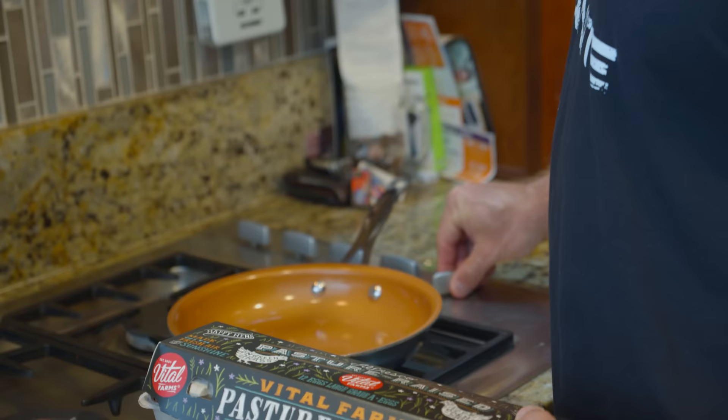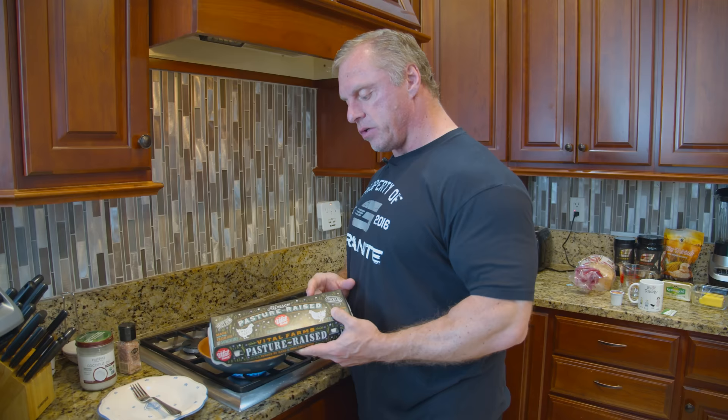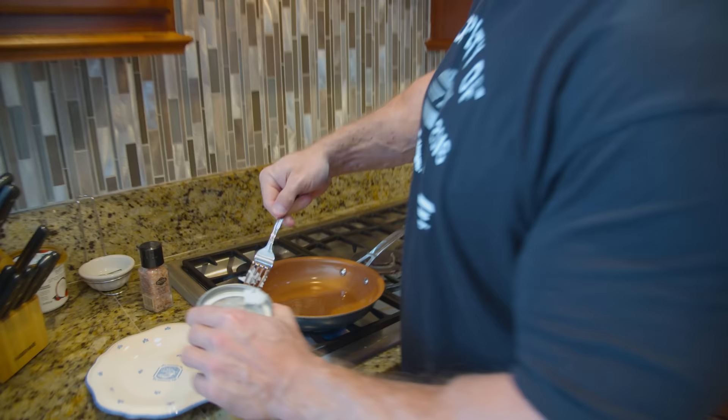We're going to start off with some eggs here, so we're going to get the skillet warmed up. Here are the eggs I use — we typically go to a farm and get our eggs, but we ran out, so I went to the grocery store yesterday and picked these up. We're going to cook with some coconut oil; I like to cook on medium heat.